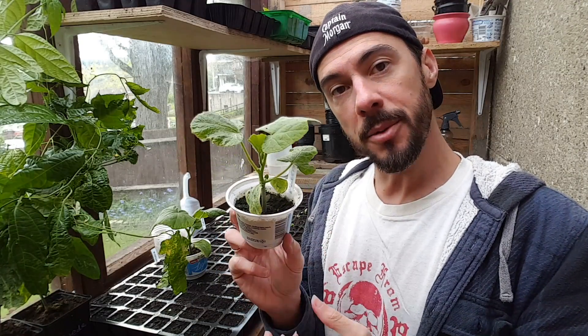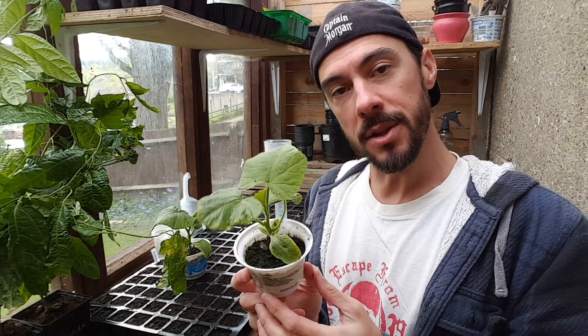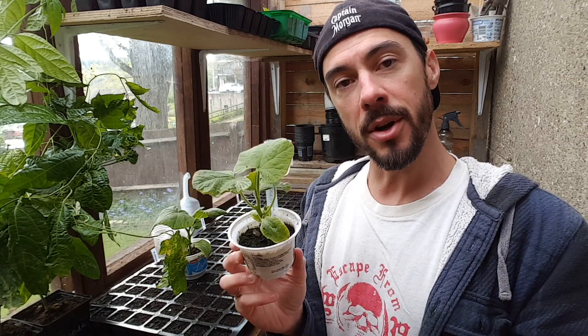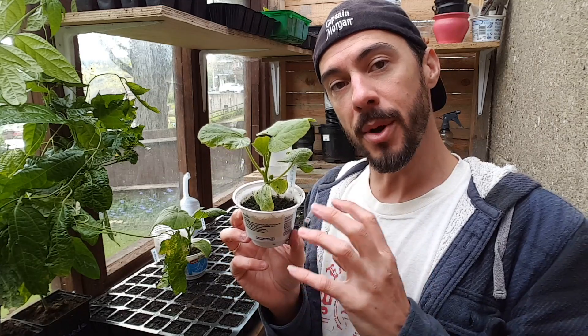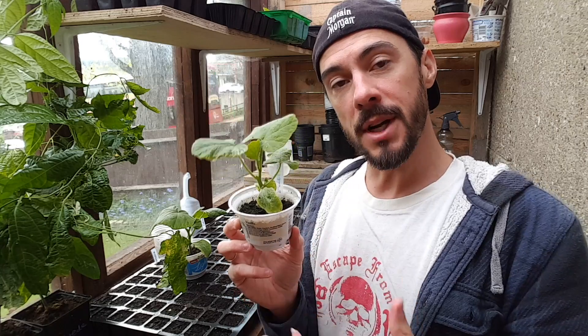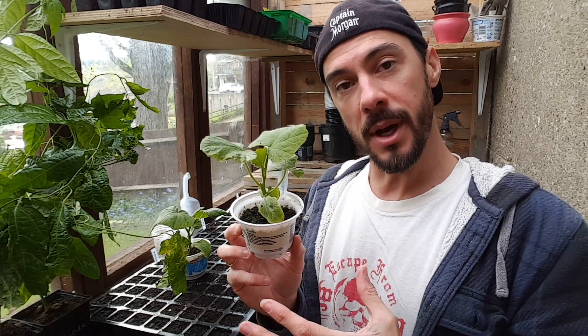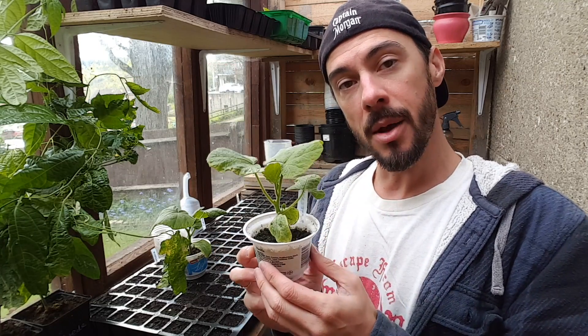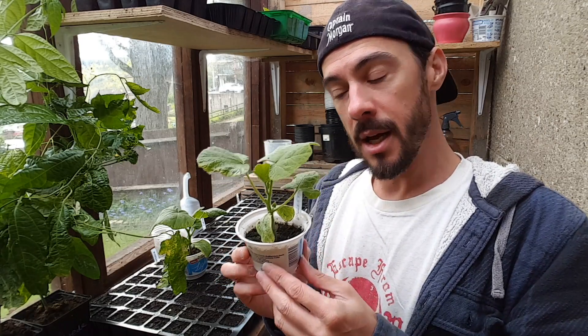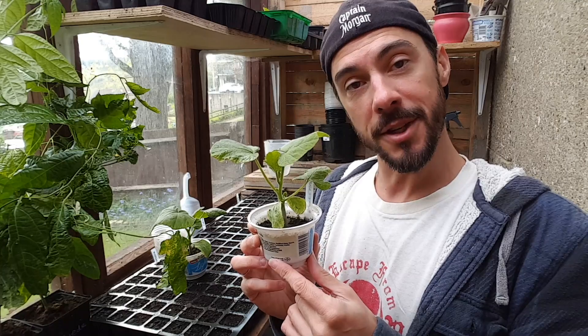Now my squash are getting to about this size and they're ready to pot on outside. I'm going to put these in a square foot garden — the regular square foot garden rules are one plant per two squares because they basically just trail all over the floor. You can also do four per square if you're using a cage, but I'm going to try growing these vertically up the trellis that I made. So I'll just show you how to do that now.